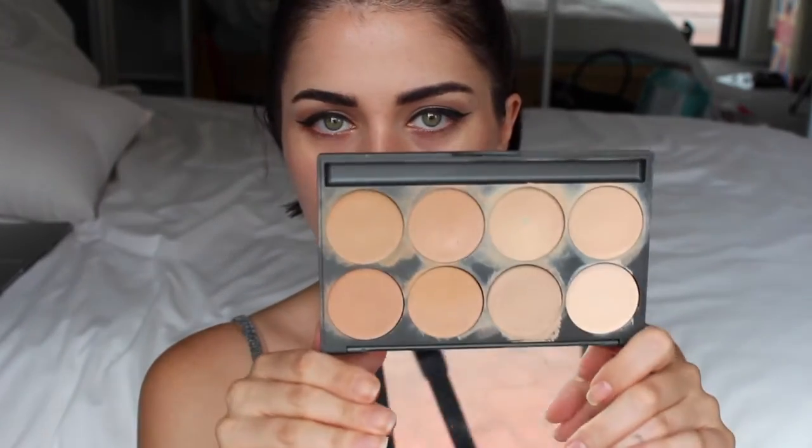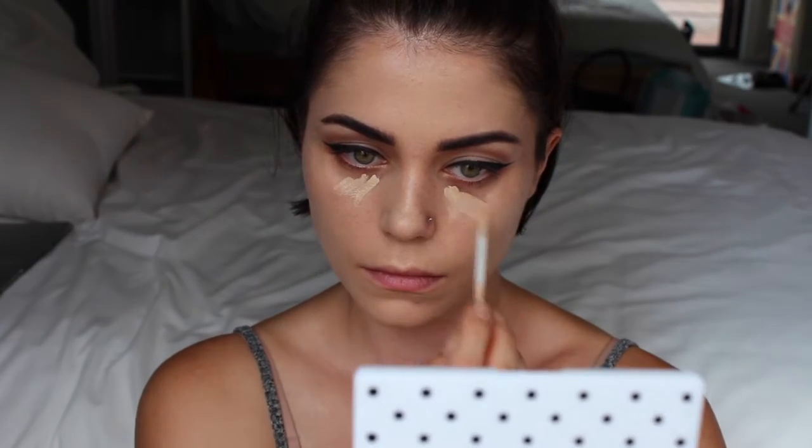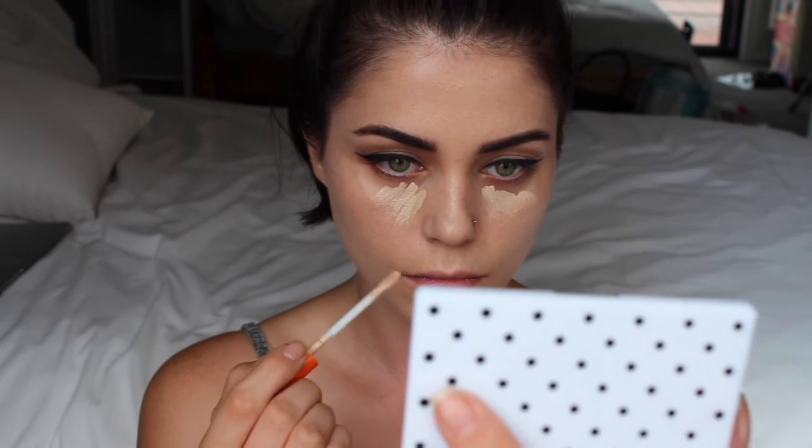I'm jumping straight into foundation. As usual I'm using this Models Prefer Energy Lift Revitalizing Primer all over the face, and then to fill in my pores I'm using the NYX Pore Filler. Now I'm going to go in with my mud cream foundation palette and do a little combo of these shades to get my shade.